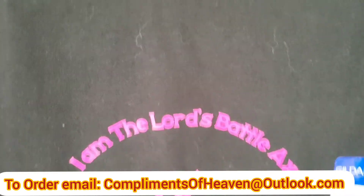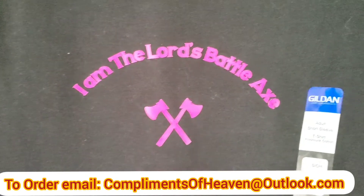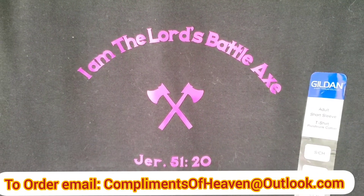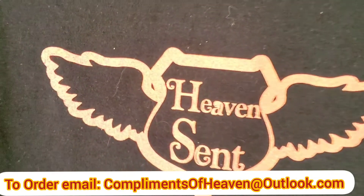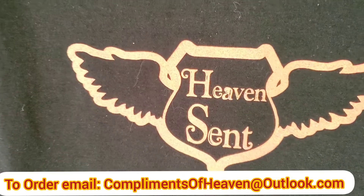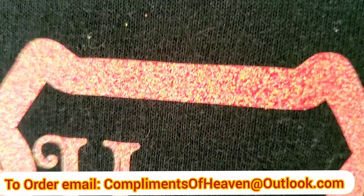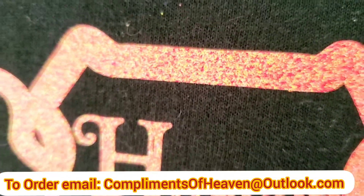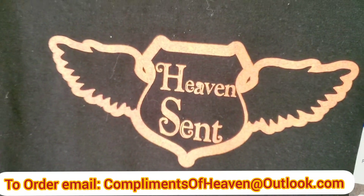It looks better in person — I don't know why it looks like this on camera, but this is really black. It's beautiful. That writing looks like pink or purple — 'I'm the lost battle axe.' Here's another design, also black. This color here looks like gold, but it's actually orange glitter. I need to do better with my lighting. When I get closer, it's a really beautiful color — orange glitter — but from a distance it looks like gold.